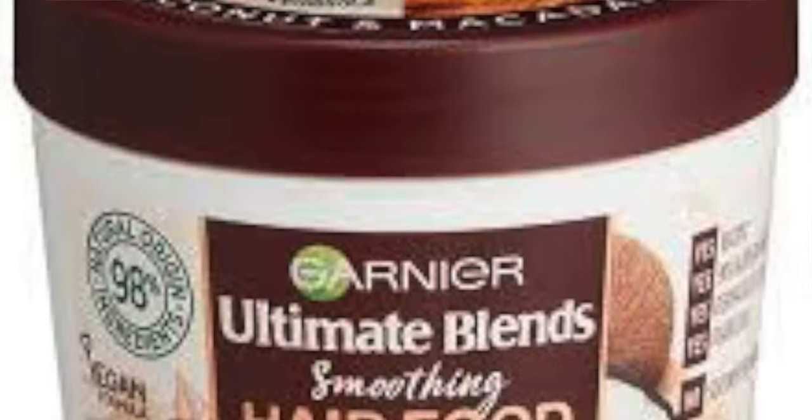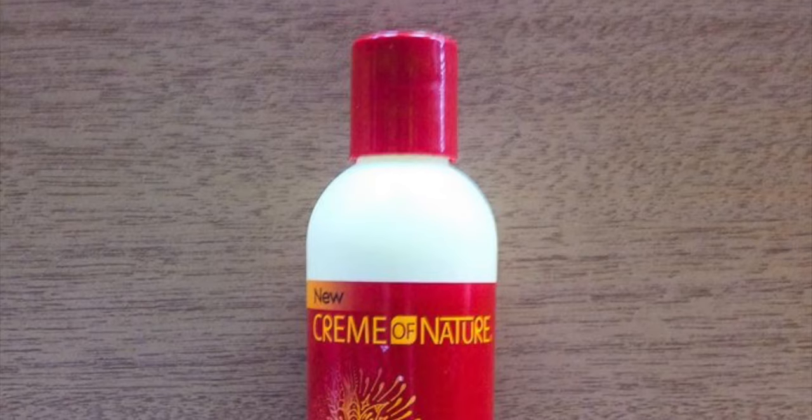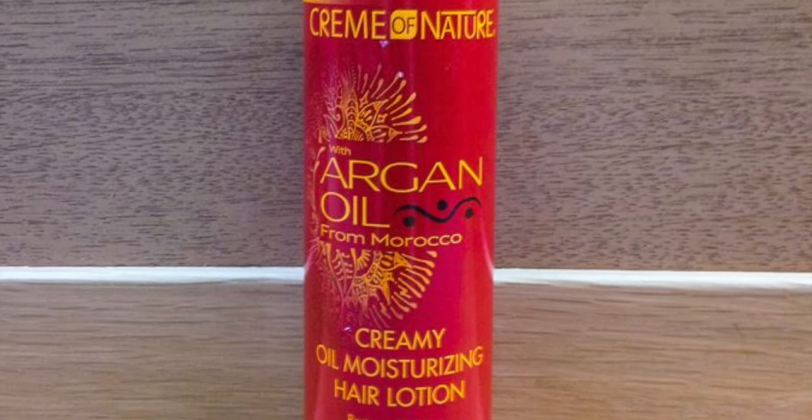So I shampooed my hair with Tresemme moisture-rich shampoo and then I deep conditioned with the Garnier Ultimate Blends coconut and macadamia hair food. Next, for my leave-in, I used a Cream of Nature argan oil hair moisturizing cream.